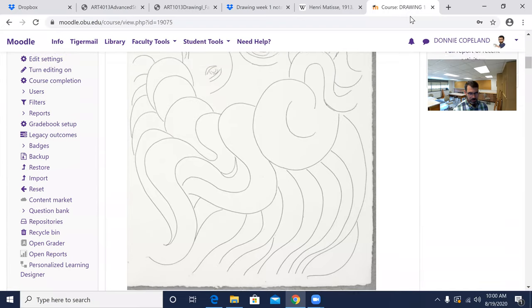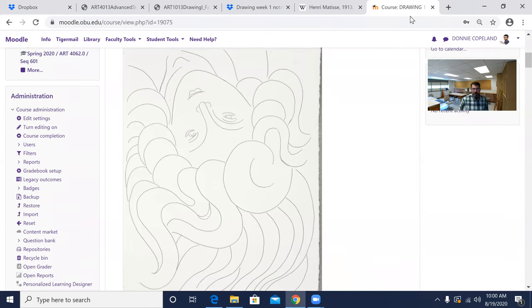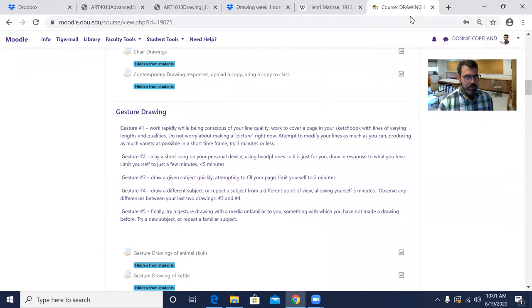I want you to work with an artwork available on Moodle called 'Mane of Hair.' This is the way it's supposed to be viewed — right side up even though it looks upside down. I want you to observe his quality of line and copy that as clearly as you possibly can, using that fluid, tidy line style. Fill a sketchbook page with it. Once you do that, we're going to do a good bit of gesture drawing today.